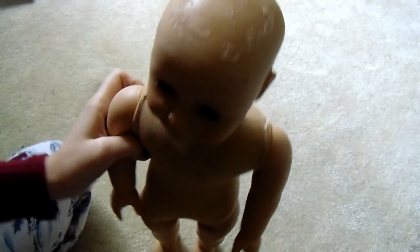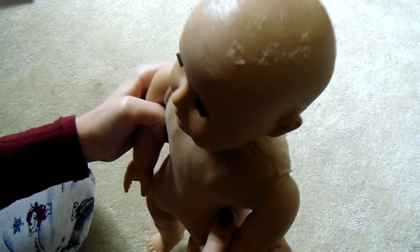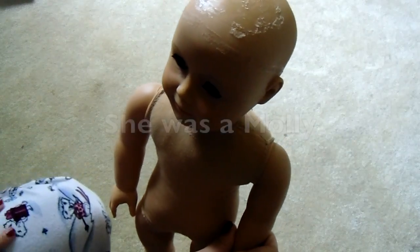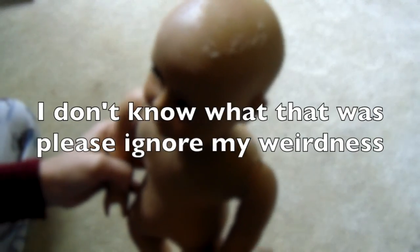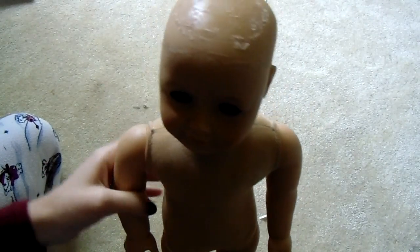I'm not going to be tightening her limbs because they're perfectly tight already. Her little hairs were cut too — she had a brown wig. I'm thinking she might have originally been a Molly or something. But that's my doll and she's gorgeous, and I can't wait to put the wig on her. I'll show you guys the wig in a moment after I'm done cleaning her.